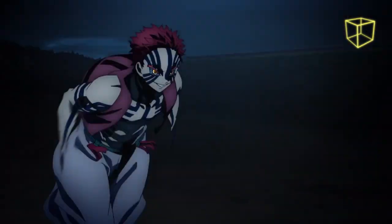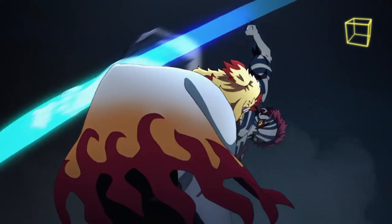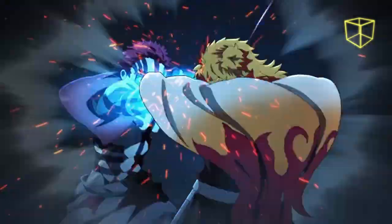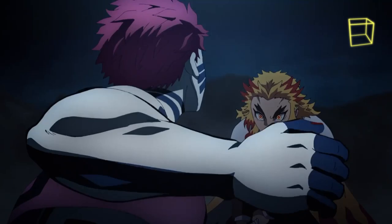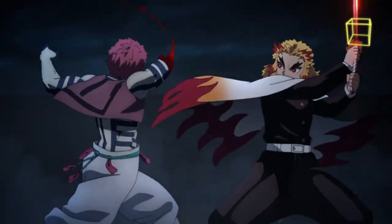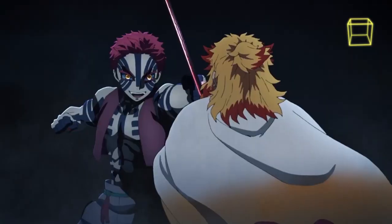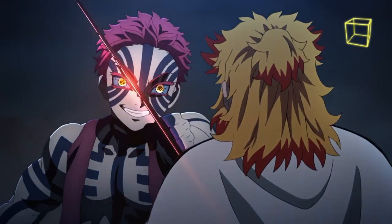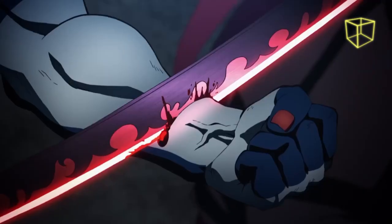This technique allows Akaza to sense a person's fighting spirit, enabling him to detect and track the locations of his opponents even from his blind spots, and anticipate where and how his opponents will attack. It can also be used to discern an opponent's weak points, as Tanjiro noted that Akaza always instinctively aimed for his vitals as if his fists were magnets. Akaza always has this technique activated when engaging in combat, making all other techniques extremely difficult to counter and evade.